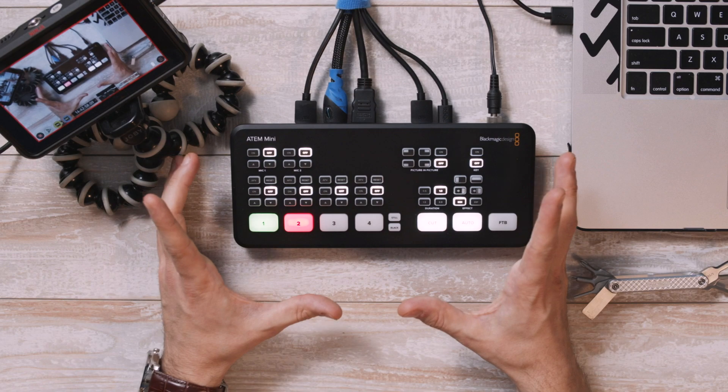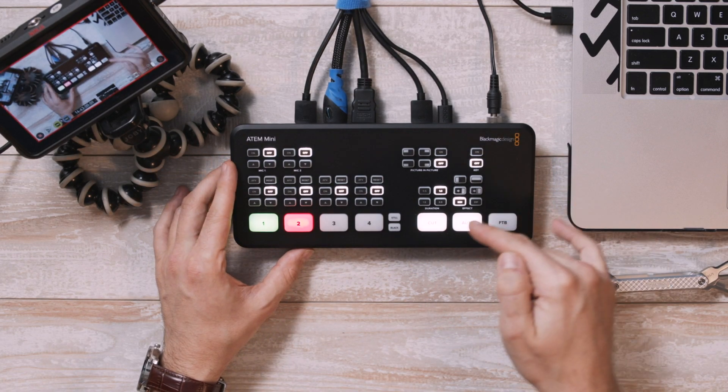Obviously, this year with so many people turning to live streaming to keep their events and things going, I'd say that there was definitely a demand for a video switcher aimed at smaller scale productions, especially one that's so affordable and so intuitive. And that's precisely what Blackmagic did with this ATEM Mini.